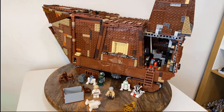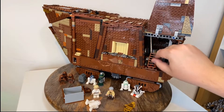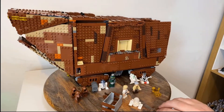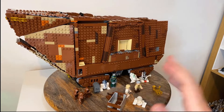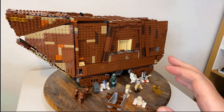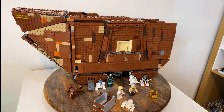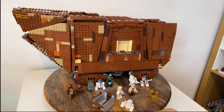It gives you some options for how you want this on display. For me personally, I like to keep it really simple. I'm probably going to pick up a display case for this, just because there are quite a lot of minifigures with it. I've noticed my Lego models get quite dusty, so I'll get a display box to keep that dust off it, and it will simply be the minifigures stood outside.